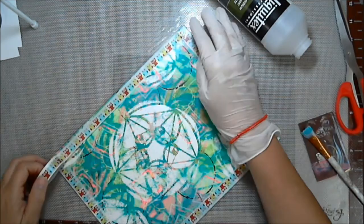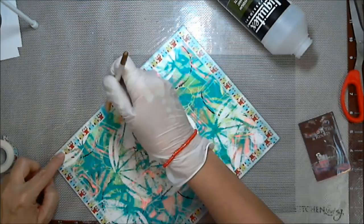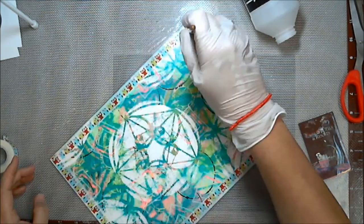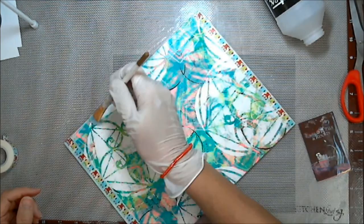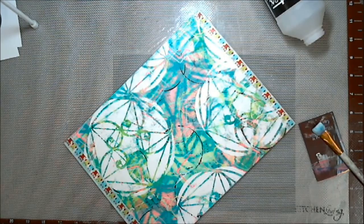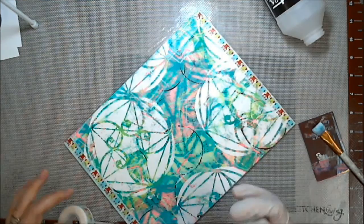And I'm applying some washi tape. As you know, washi tape is not a permanent sticking kind of tape, typically. So I do recommend using matte medium — fluid matte medium — or other liquid glue. Put it on the cover, laid the tape on top and matte mediumed over that. And then, once that was all dry, I actually matte mediumed over the entire cover, front and back. I also did that for the inside cover over the scrapbook paper.